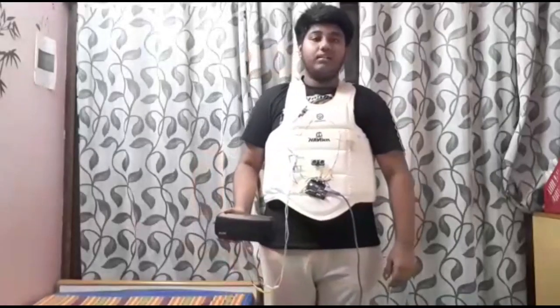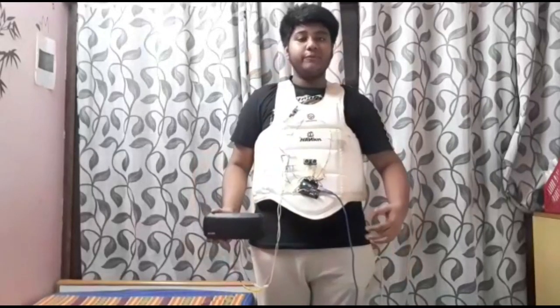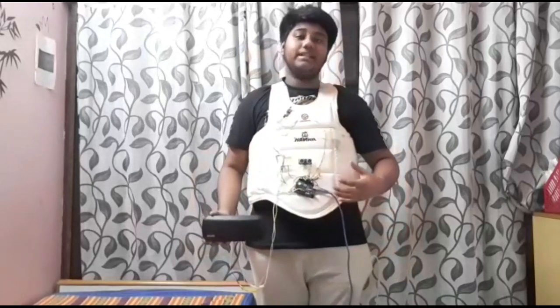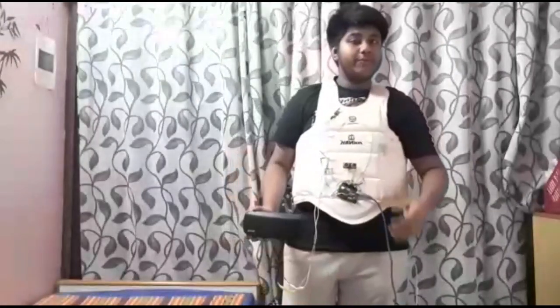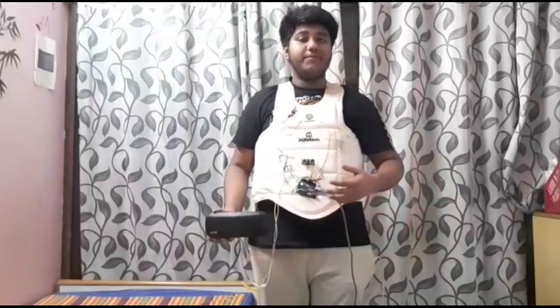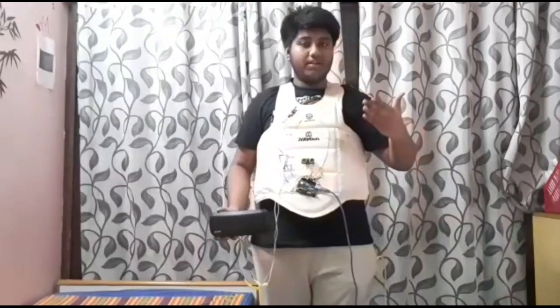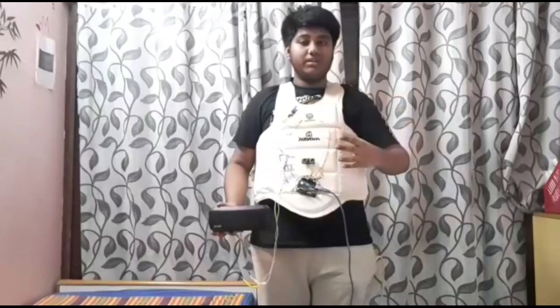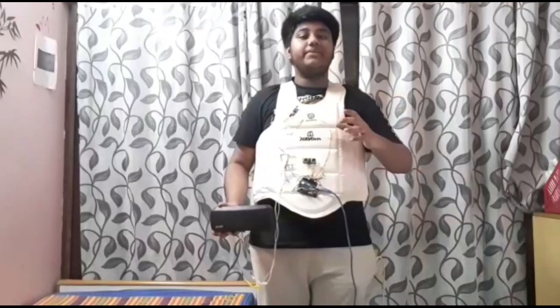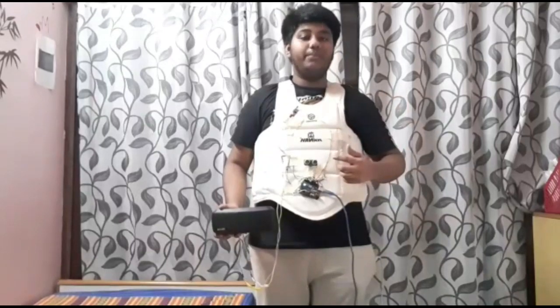Behind the camera there is a wall, and as I move towards the wall the sensor senses that something is there in front of me within a range of one meter or less than that, and it informs me by saying 'gap' — meaning I have to maintain a gap. As I move towards the wall, the distance between me and the wall reduces, and when it is less than one meter the sensor will inform me.